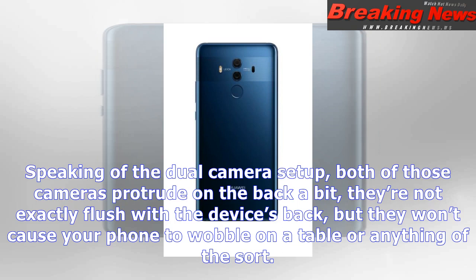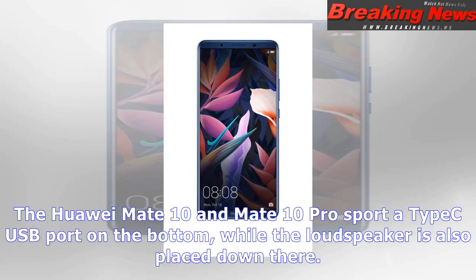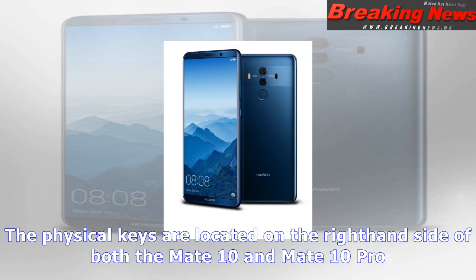Both the Mate 10 and Mate 10 Pro come with a 4,000mAh non-removable battery, while both phones sport full-view displays. The Huawei Mate 10 comes with a 5.9-inch QHD 2560x1440 full-view RGBW HDR display, while the Mate 10 Pro features a 6-inch 2160x1080 OLED HDR panel. The Mate 10 includes 4GB of RAM and 64GB of storage, while the Mate 10 Pro comes with 6GB of RAM and 128GB of internal storage.